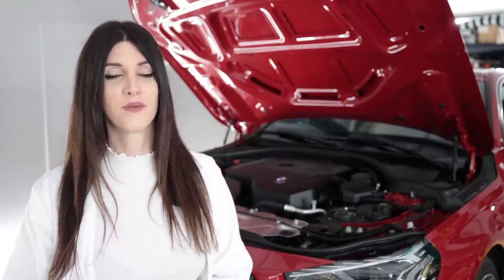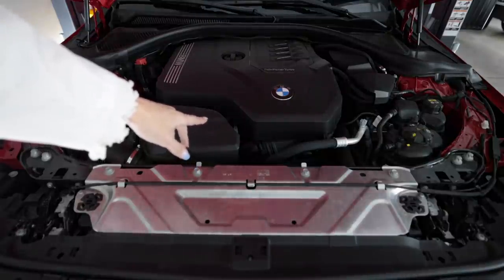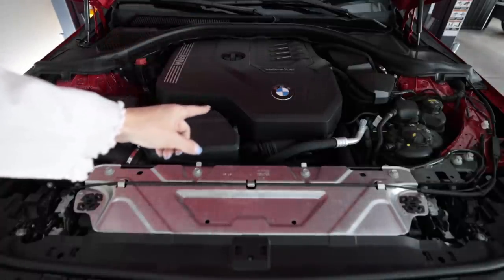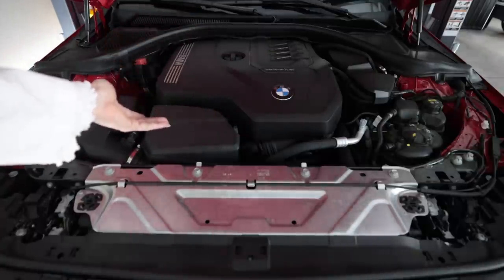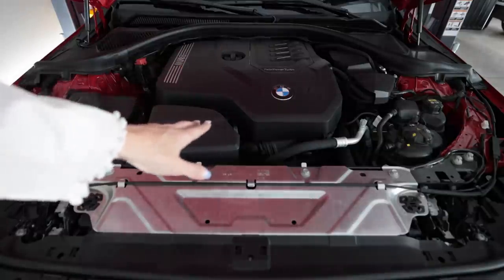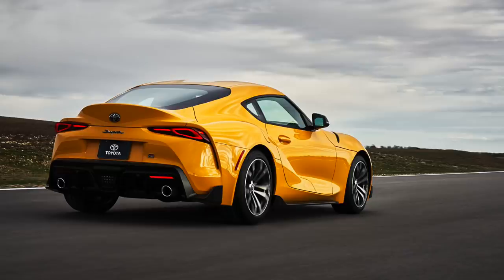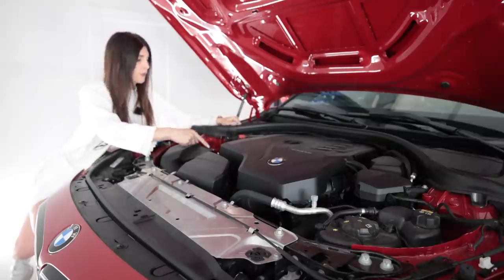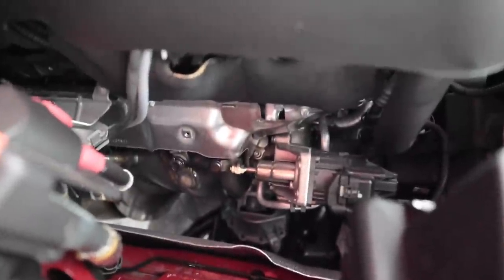While it may not be a straight-six like the M240i or the M2, don't discredit this little B48. It does have a forged crank, forged connecting rods, cast pistons, and direct injection only — no port injection to help with washing the back of the valves. This B48 is an undersquared engine with an 82 by 94.6 millimeter bore and stroke. It is similar to the B48 found in the four-cylinder version of the Supra. It has an integrated exhaust manifold with a little twin-scroll turbo attached.